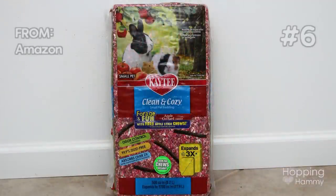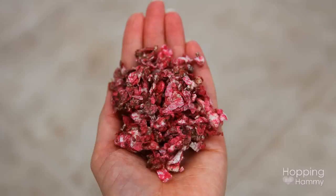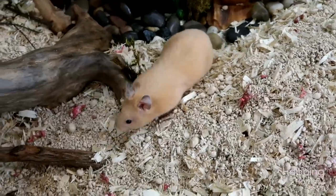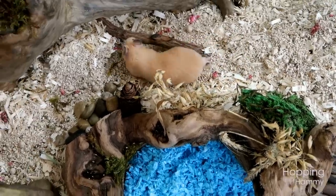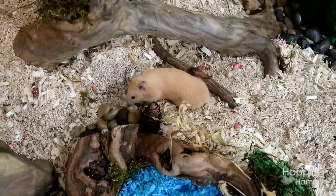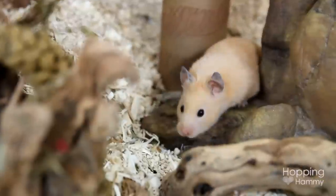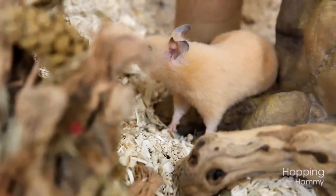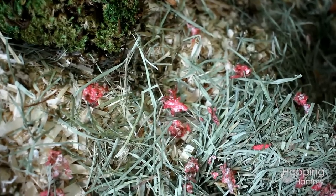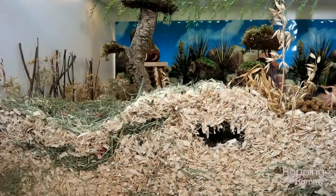Another one I also use is the KT Apple Orchard color, which is a red color. It reminded me of little flowers or herbs, so usually what I'll do is take a small handful and sprinkle it in certain sections — it looks like flowers to me. Because this bedding is red, I would not suggest using it in your hamster's nest area, especially with female hamsters. Sometimes they can have bleeding coming from their bottom and it would be difficult to tell since the red bedding would just blend right in. I suggest sprinkling little pieces here and there to look like flowers, but definitely not using it where your hamster sleeps.